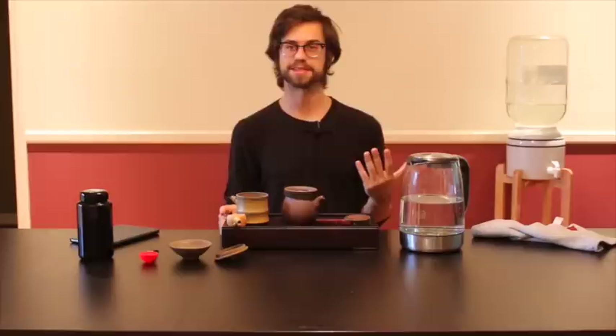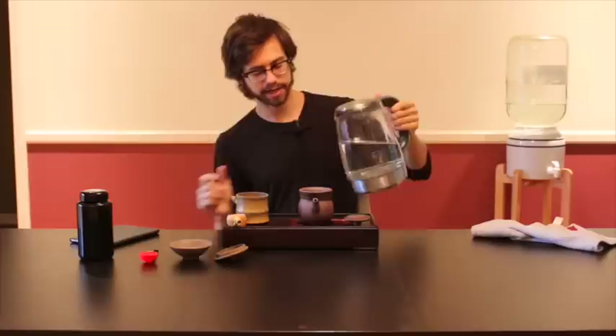I'm using tea from organicoolongtea.com because for me that's what I source — I think it's the best. And pretty much everyone that I've ever let try it says the same exact thing. That's why I'm using it.